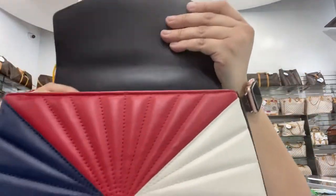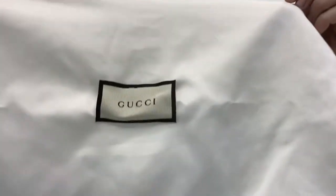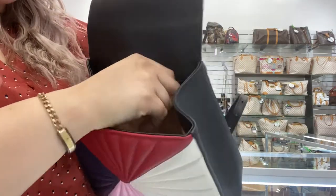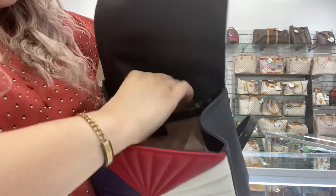It does prop up open. It does come with a dust bag also. Inside, it is suede. You do have a back pocket here — a zipper pocket.